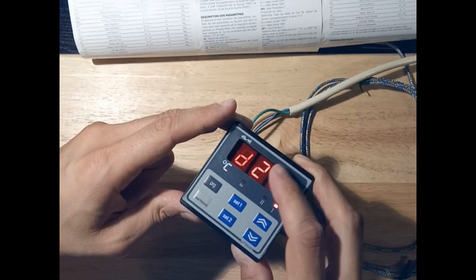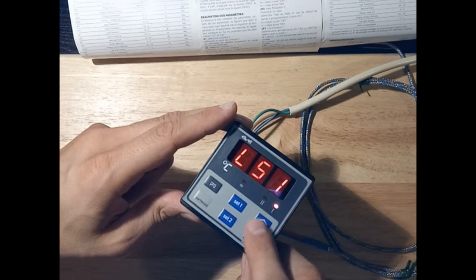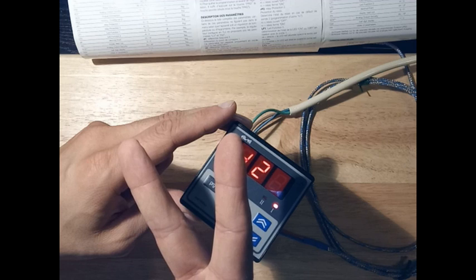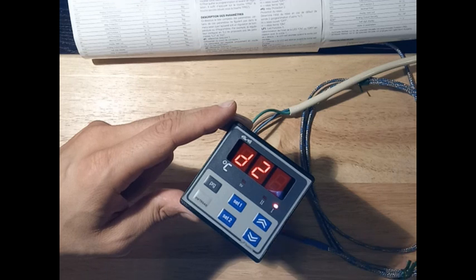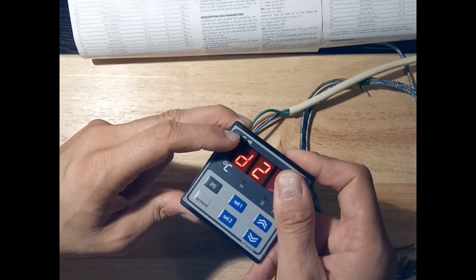The first option is the differential of the set point for the second set point. This is because there are two outputs for this instrument. The first output is set up as PID, so there is no differential to be set there — we only have the differential for the second output.